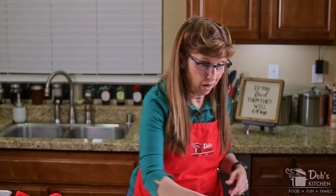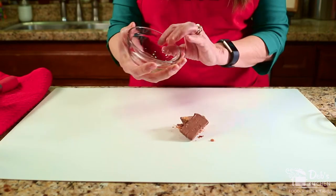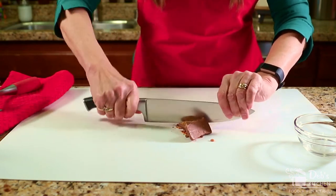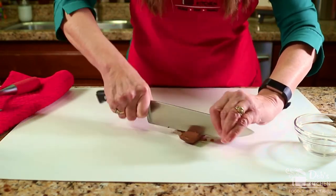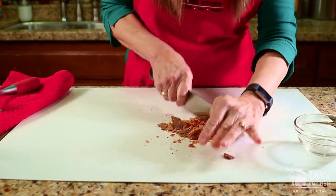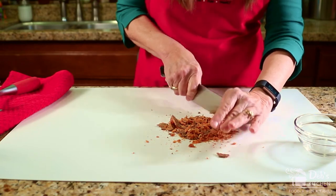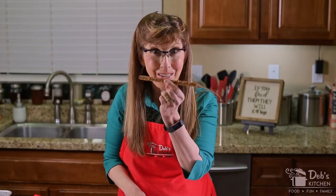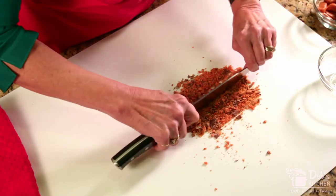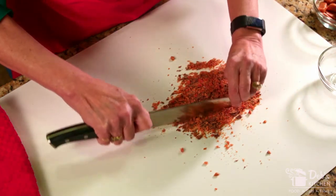I also want to show you that I'm using some Butterfinger here. For this one, rather than banging it with a hammer, I'm going to use a sharp knife and just chop through it and crunch it up. I want to get this really quite small because it's going to go on these little skinny pretzel rods, so it has to be small. That's looking pretty good, so I'll go ahead and put that back in the bowl.